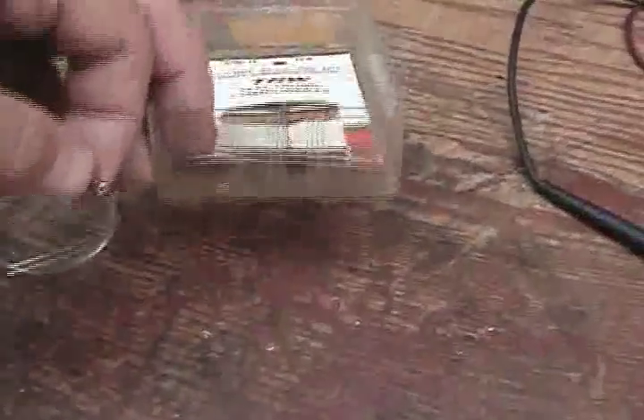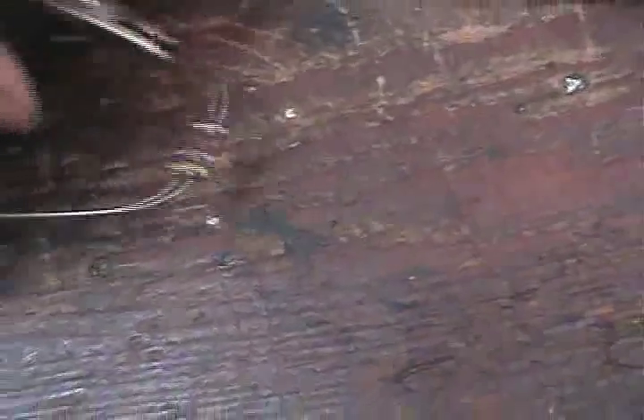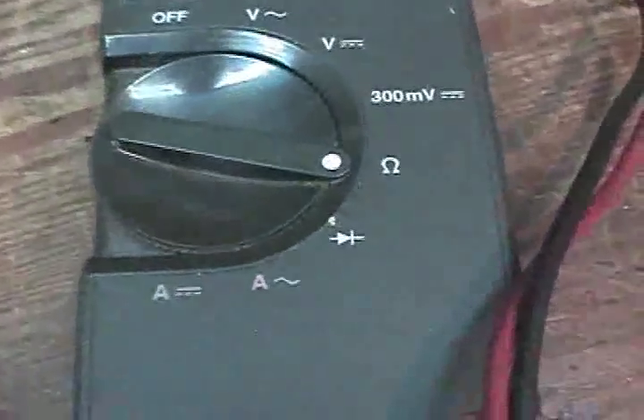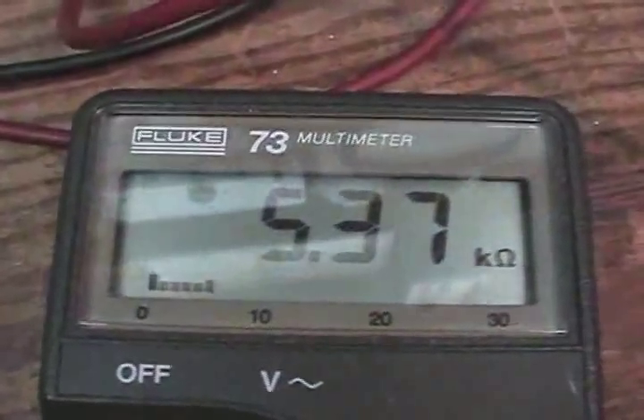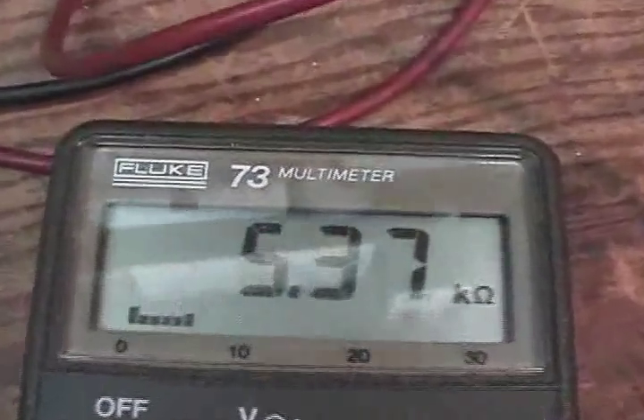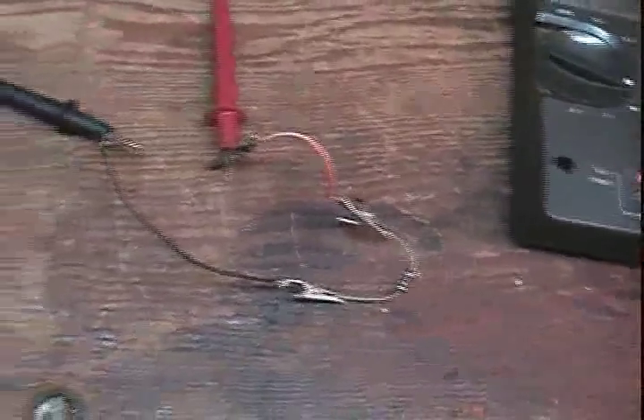We've got another drawer out here — 4700 ohms. The color code will be yellow, violet, and red. So let's check 4700 ohms. This is a brand new one out of my TRW package. This one here is reading 5.37 kilo ohms — 5370 ohms. This one is out of tolerance.